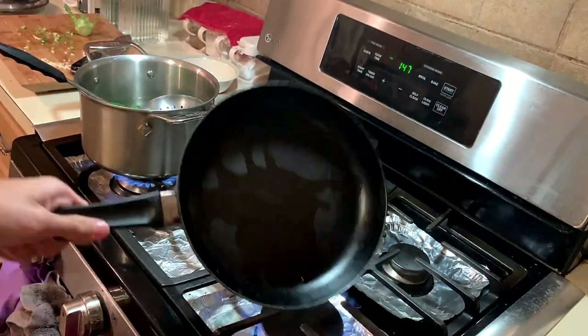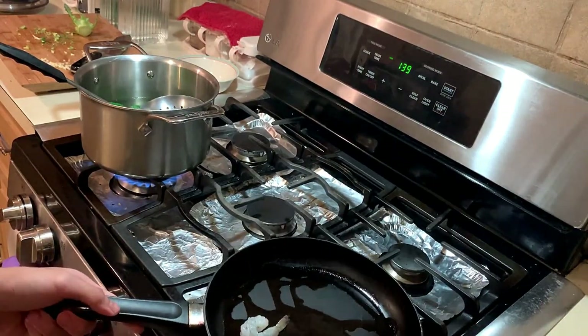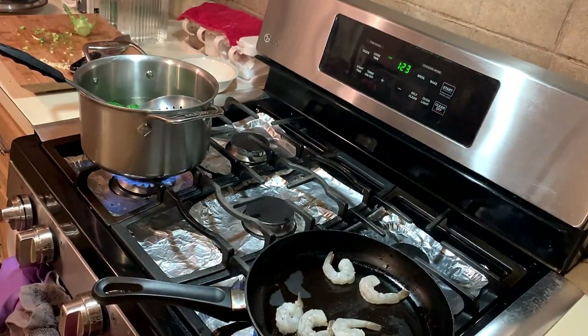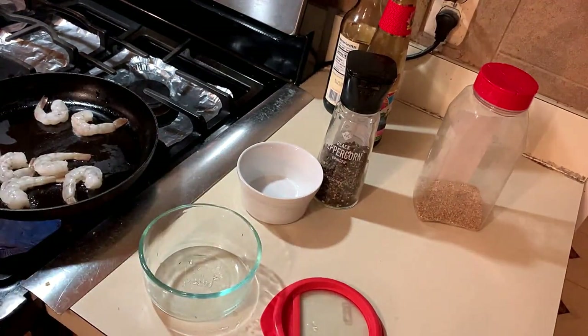Alright, our pan is heated. Let's add in our shrimp. Just keep an eye out on everything — flip the shrimp when necessary.